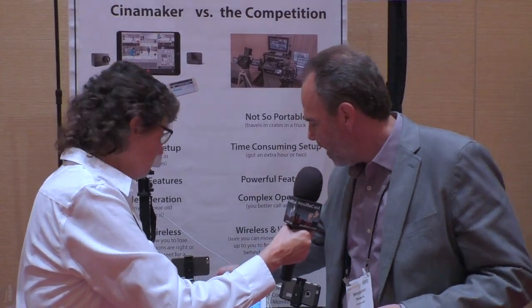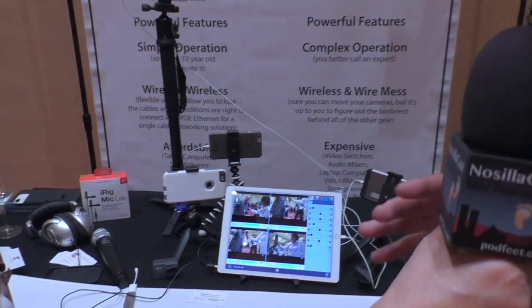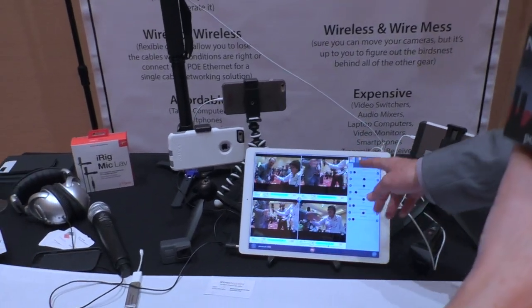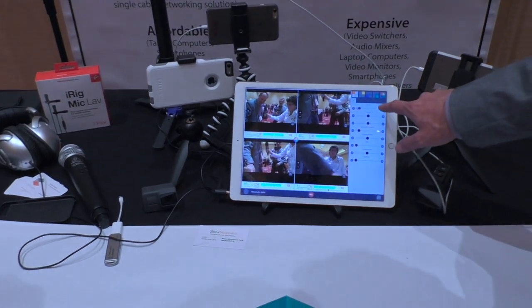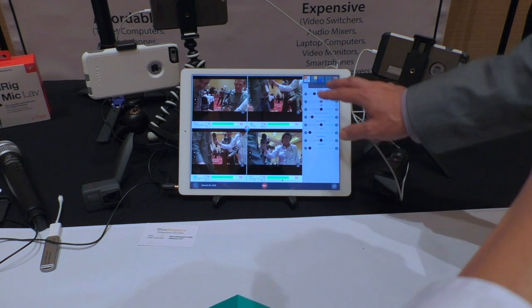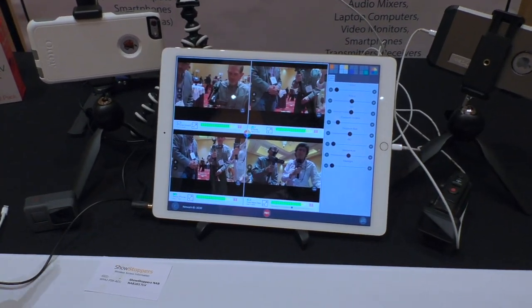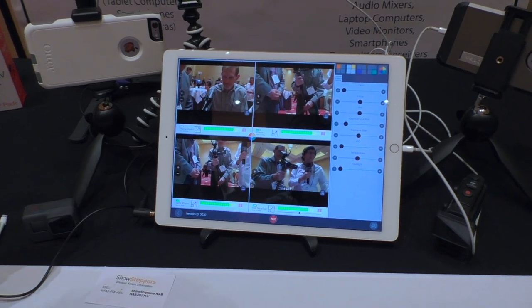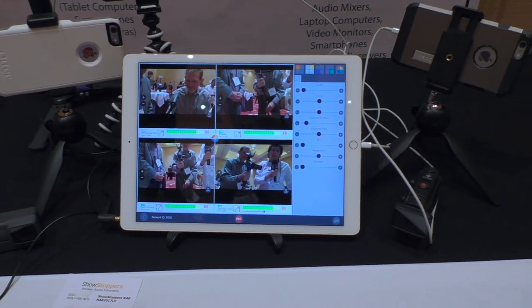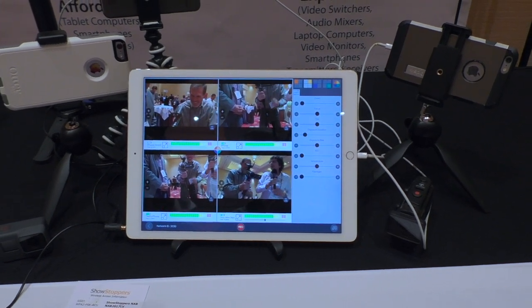From here, you'll see we have a preview of our four different smartphones that are connected, and we have full remote control of each of them. You'll see, just adjusted the zoom there. On screen, we're looking at four separate views — four iPhones connected up to what looks like a 12.9-inch iPad Pro.